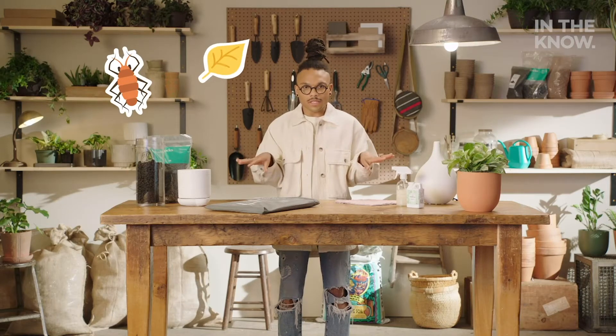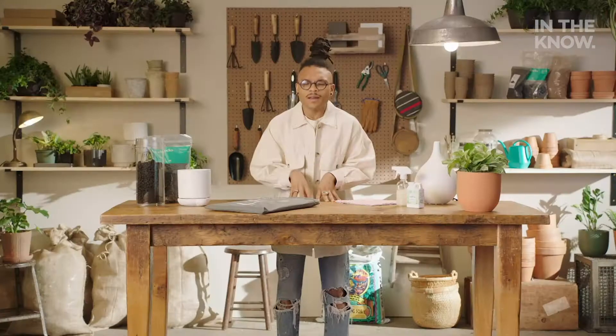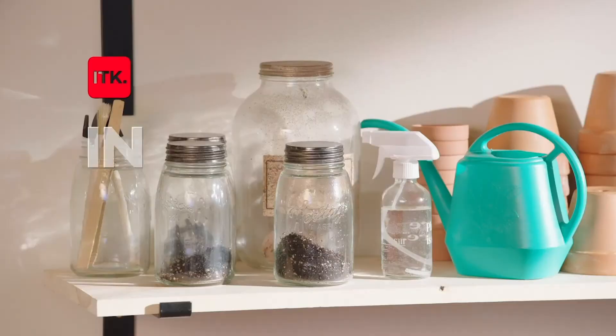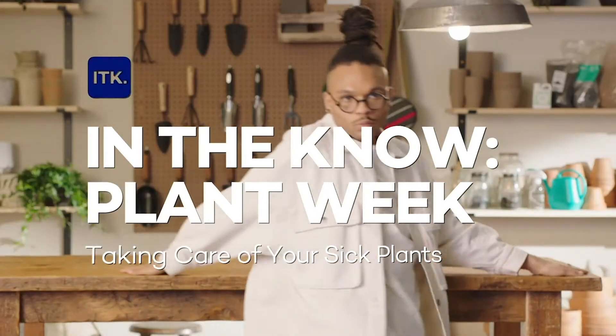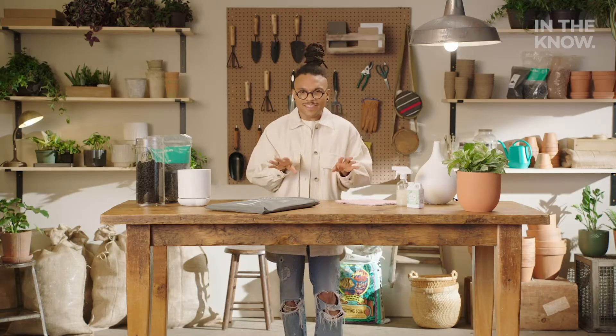Pests, yellow leaves, brown leaves — oh my. It wouldn't be a plant parent journey if it wasn't for those plant parent struggles. But darling, I got you. This is In The Know Plant Week. Christopher here, AKA Plant Queen. We have some amazing tools that are gonna help your plant fam stay thriving, lush, and healthy.